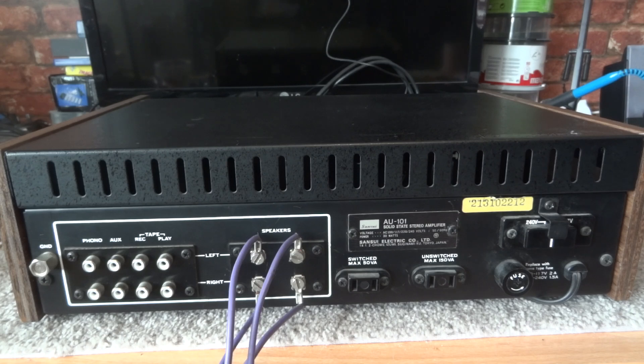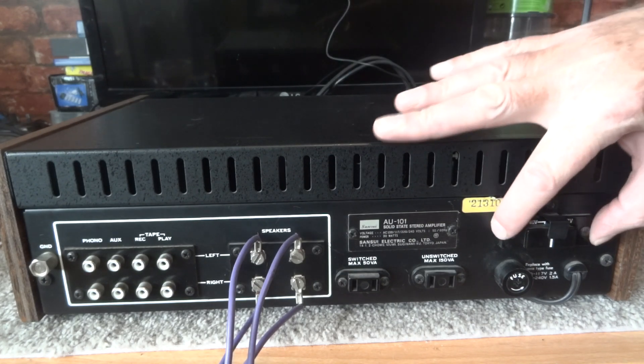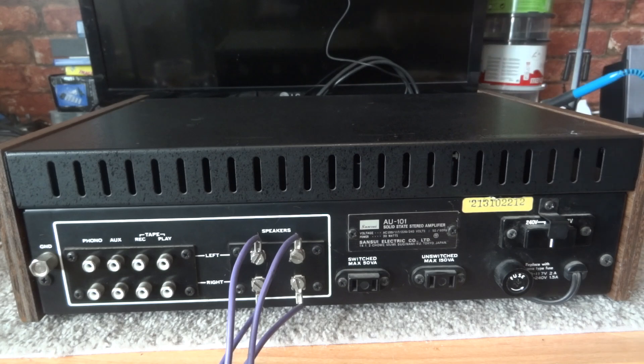You can find plenty of service manuals on hifi engine. You may also be able to find it somewhere else on the net — find out if it has voltage selection, and whereabouts it is. It could be on the back or tucked away on a board inside the amplifier, in which case you would have to open it up.